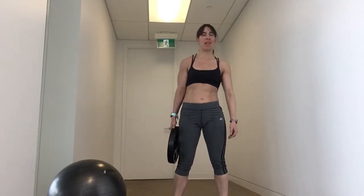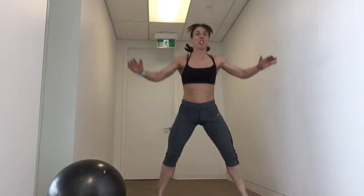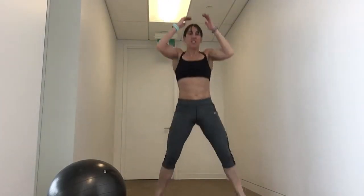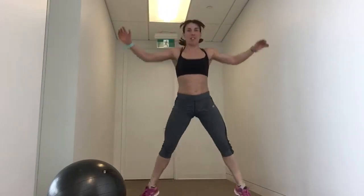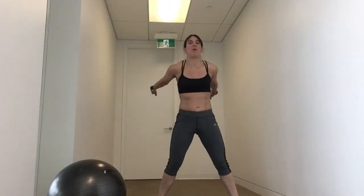Now we've got our big jump squats coming. Here we go. Jump it wide, jump it narrow. Wide and squeeze, narrow and squeeze. Wide and squeeze, narrow and squeeze. Challenge yourself to go deep, but you don't want your knees to hurt. If this is too much, you can just step it out and step it in. And that's it — two rounds! We're just flying through this.